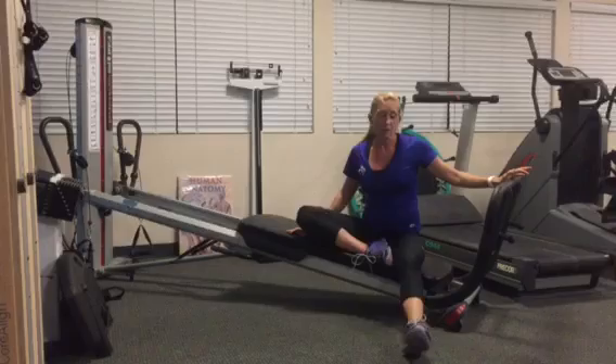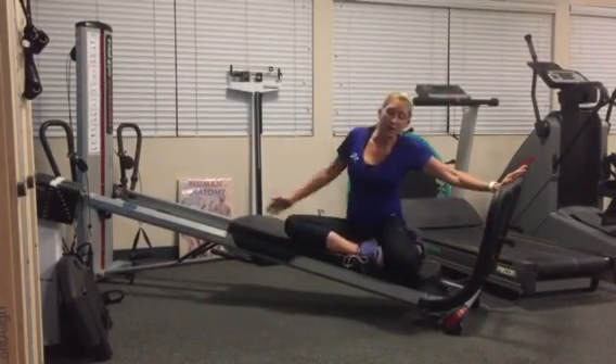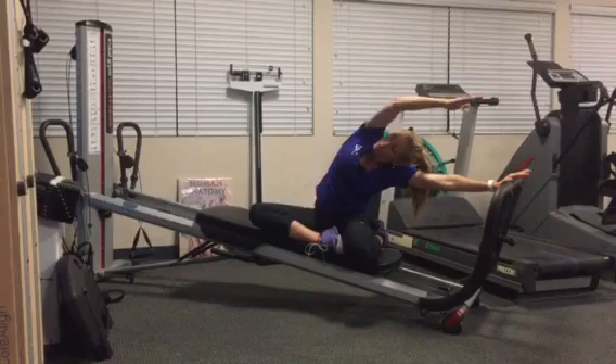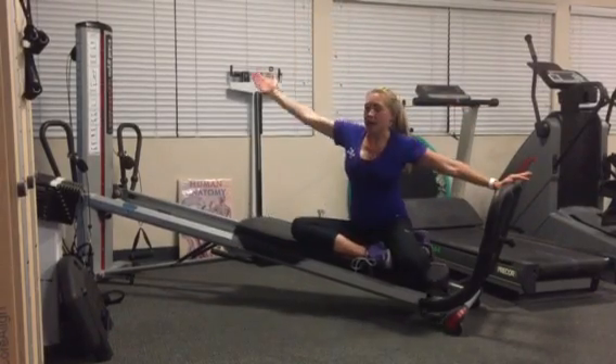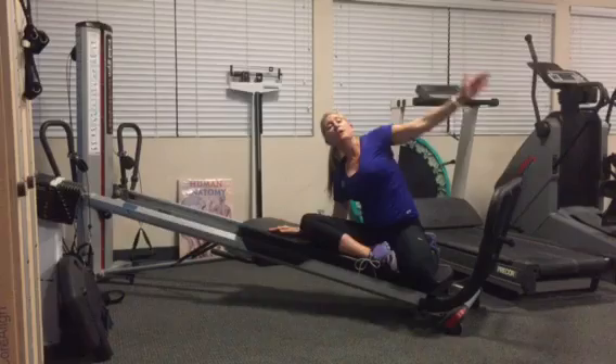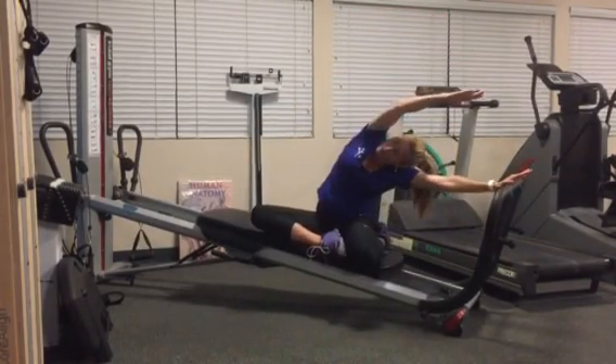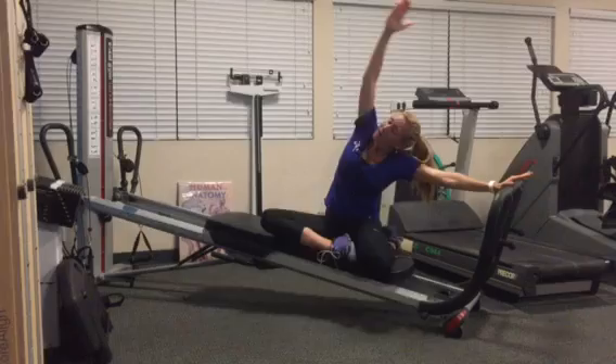Now you can add a movement of the glide board. I'm going to bring my leg up. As you push the glide board up the rails, you can reach over, and then you come back. As you come over and push the glide board up the rails, take a nice deep breath and come back.